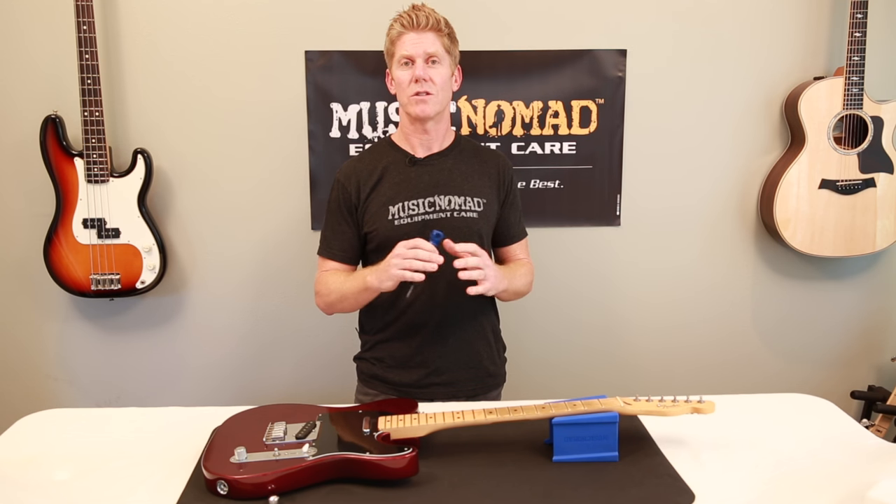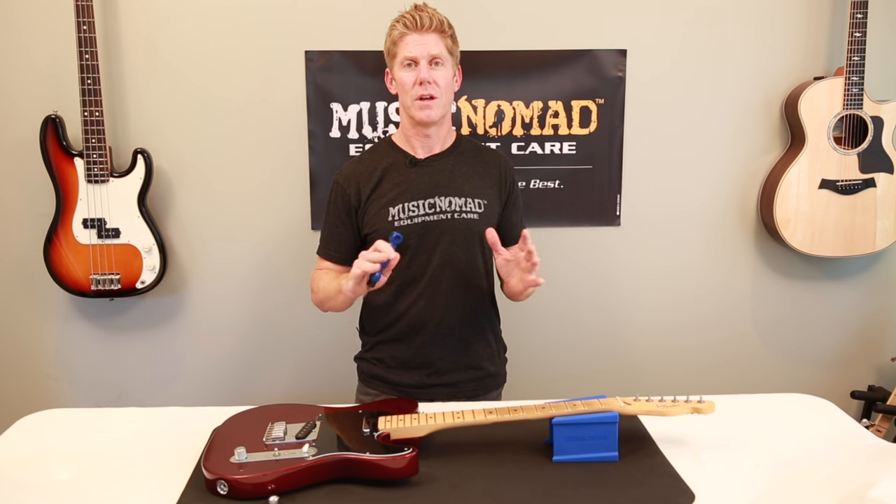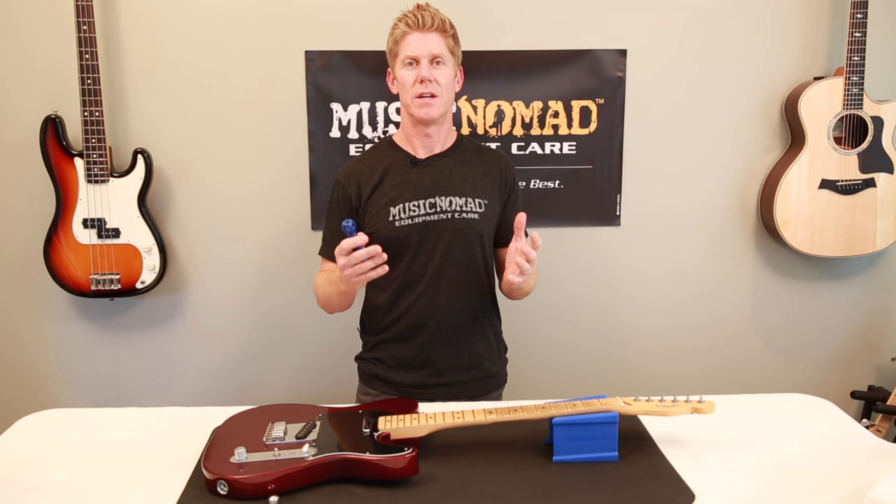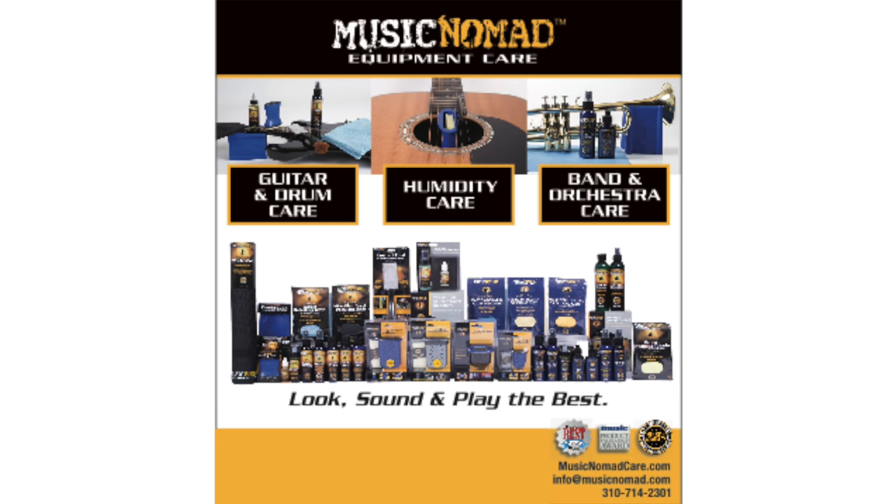It's super strong, so you'll be able to do the job every single time. The Octopus 8-in-1 Tech Tool is perfect for every gig bag. Thanks for watching another one of our How to Use Music Nomad product videos. For more information on all our products, go to MusicNomadCare.com.